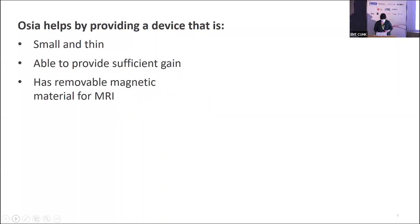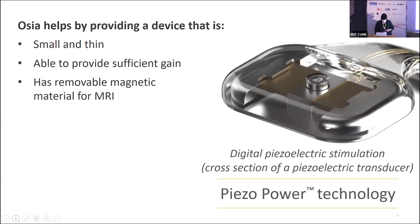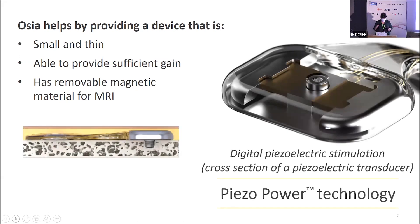The Ossia device provides a very small and thin implantable device. Because we're not using an electromagnetic system — which can add quite a lot of bulk when implanted under the skin — the piezoelectric approach uses very thin crystalline materials, allowing for a transducer that's very small and thin. It also provides sufficient gain in the high frequencies, which we'll cover in the clinical evidence. Additionally, it has removable magnetic material, so for any recipients who may need an MRI, there is the option to remove the magnet.